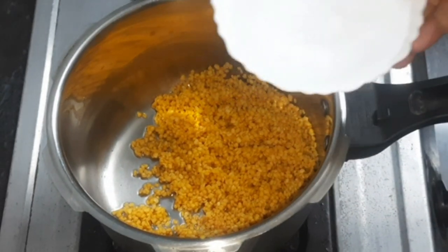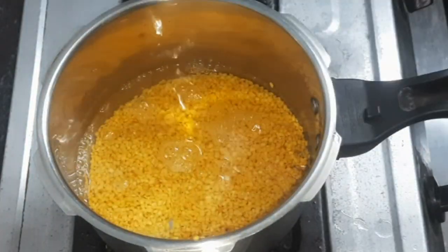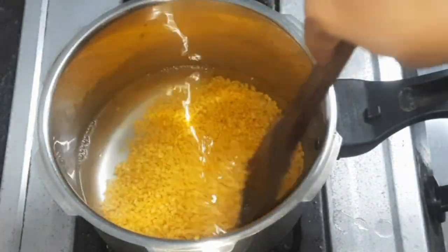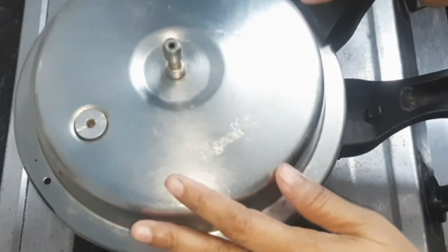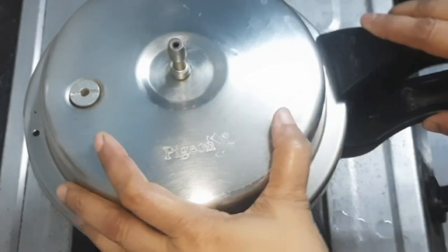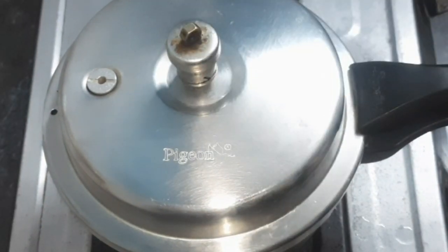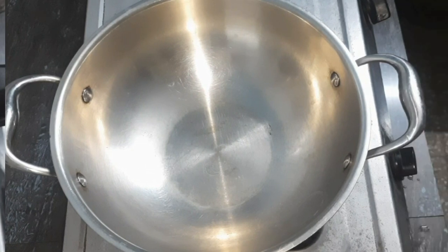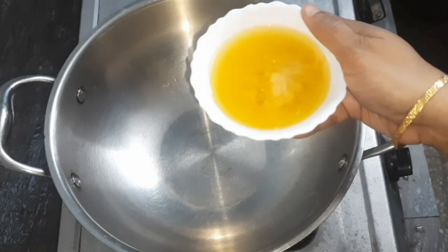Now we will add 2 cups of water and 3 cups of water. Now we wait for 3 whistles. Now we add raw rice — we add 3 cups of rice.